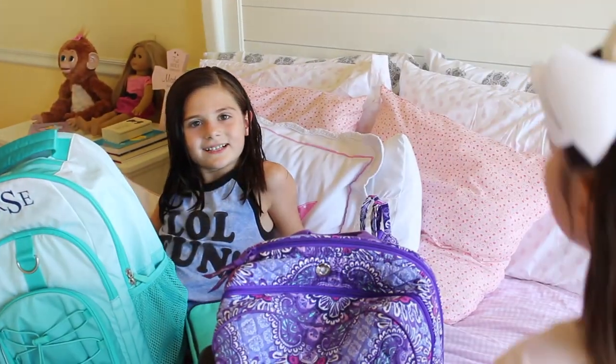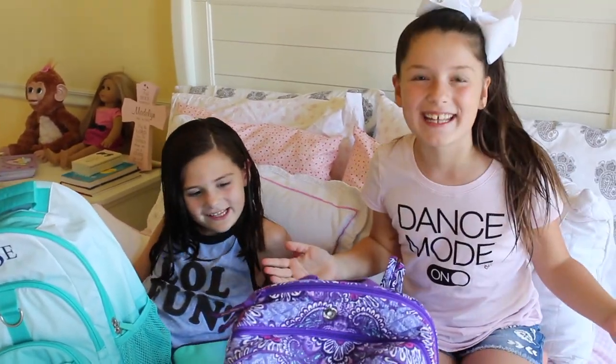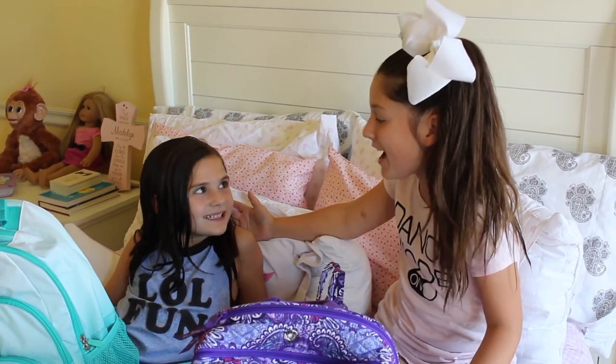Is this thing on? Oh yeah. Hey guys! It's the Party Kids! Today we're going to be showing you our Back to School Haul 2017 through 2018 and we're super excited!